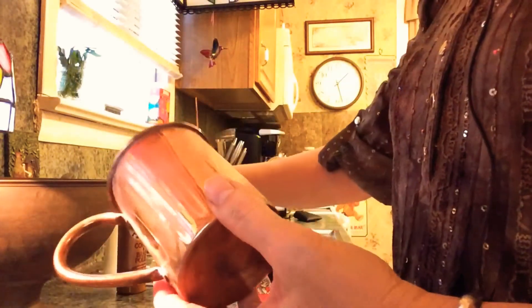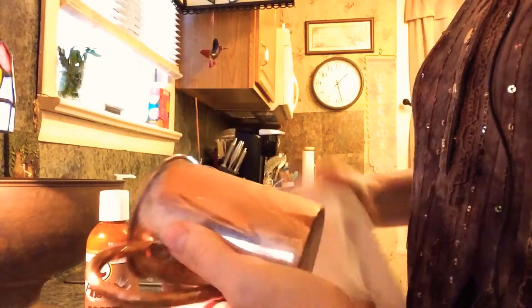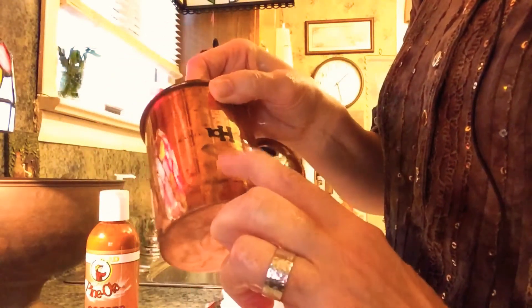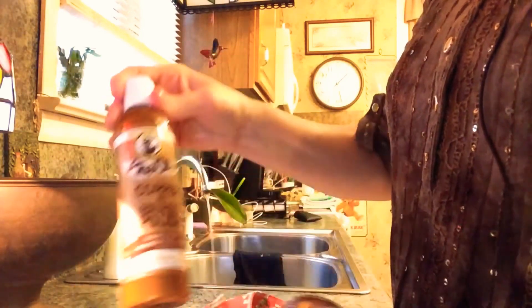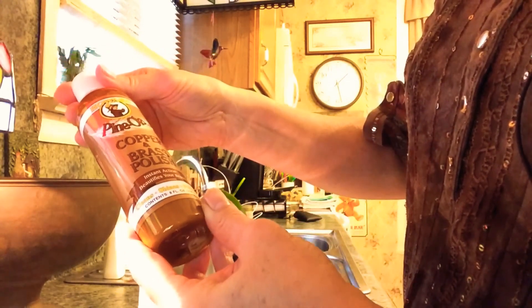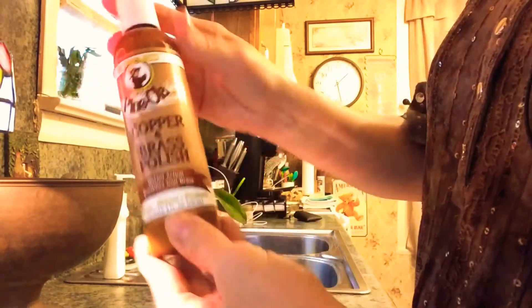The next thing we want to clean is copper. I tried this product just to see how it was going to work — you can see this has been cleaned and this has not. This is just a copper cup. The product I'm using is Howard Pinola Copper and Brass Cleaner. Instant action — beautifies your brass, cleans and shines, and protects.